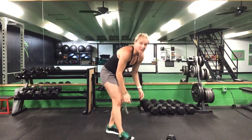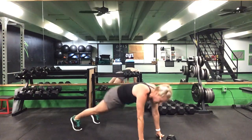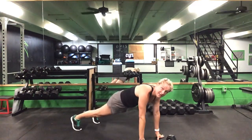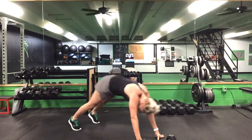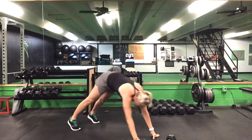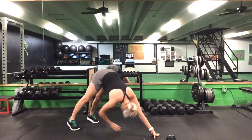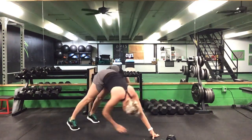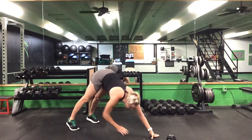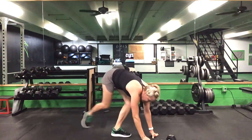Drop it down — 30 seconds on this alternating pike. Ready? Go. Opposite hand, reach for that opposite foot. 30 seconds. Good, that's halfway. Keep it up. Ten seconds to go. Five seconds. Time.